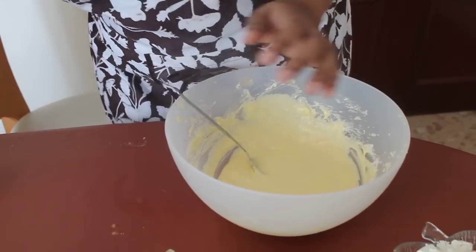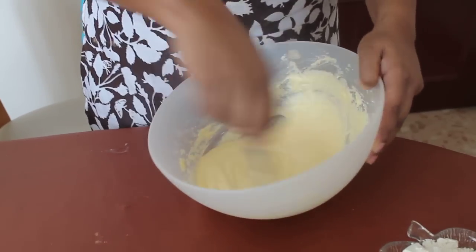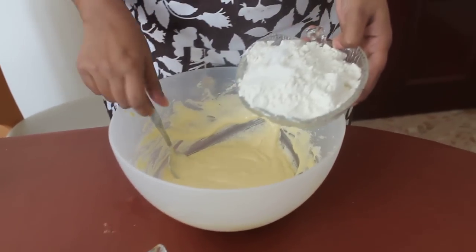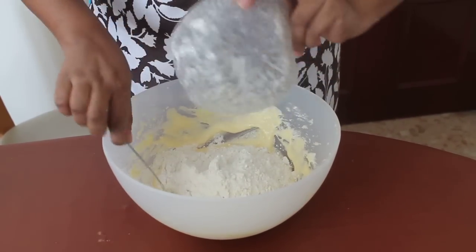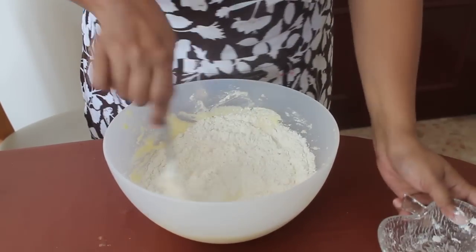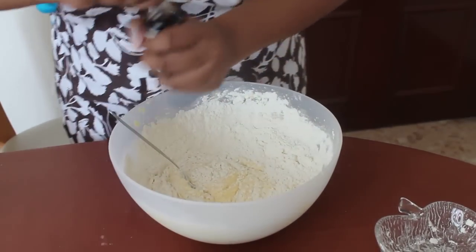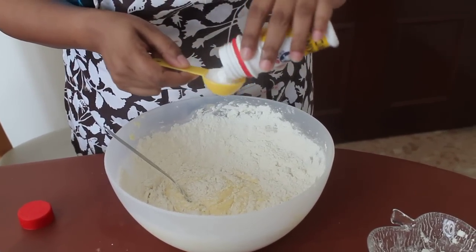I have mixed the soda into this. I am going to add the flour — all purpose flour. I have also used a quarter teaspoon of salt in the flour. I have added the flour and now I am going to add a tablespoon of baking powder.